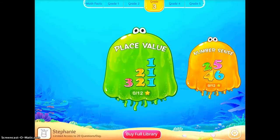Splash Math is another great app that you can use with a variety of ages. You can see at the top you can go grade 1, 2, 3, 4, 5 with this particular app.